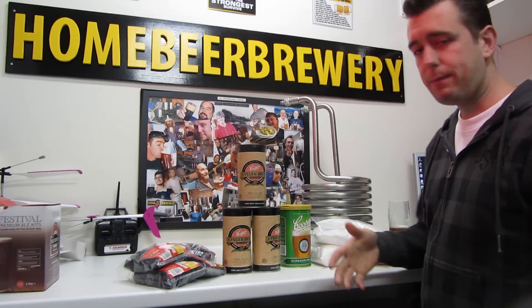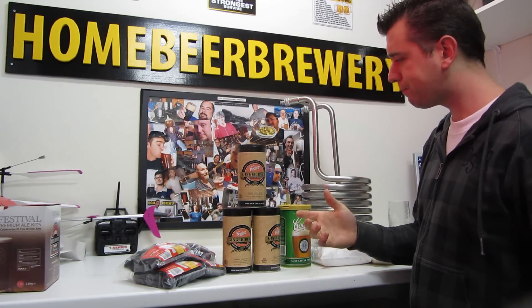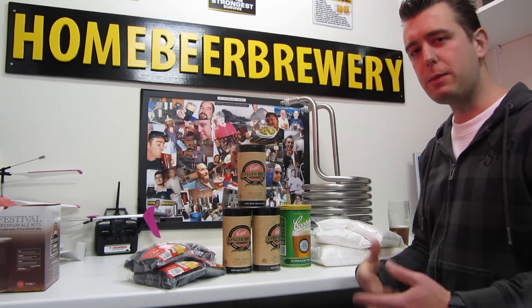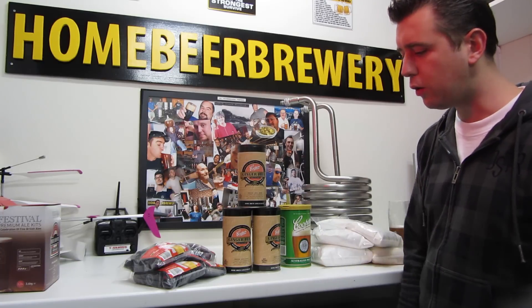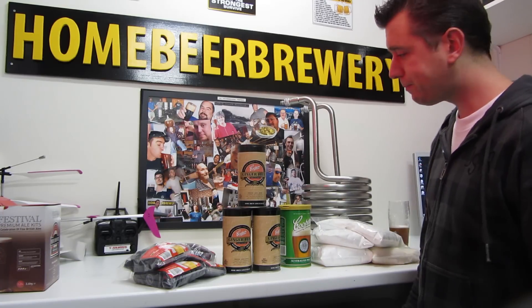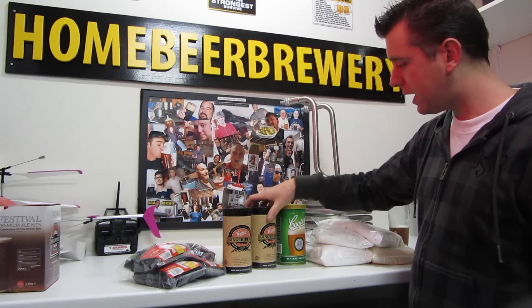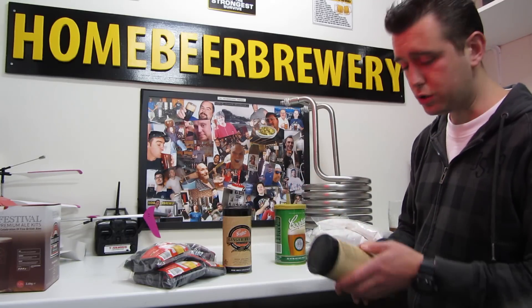I love beer and I drink beer, but I don't have enough time to supply myself with beer using the all-grain style. So these extra kits are really easy to make and hey, they produce good beer.